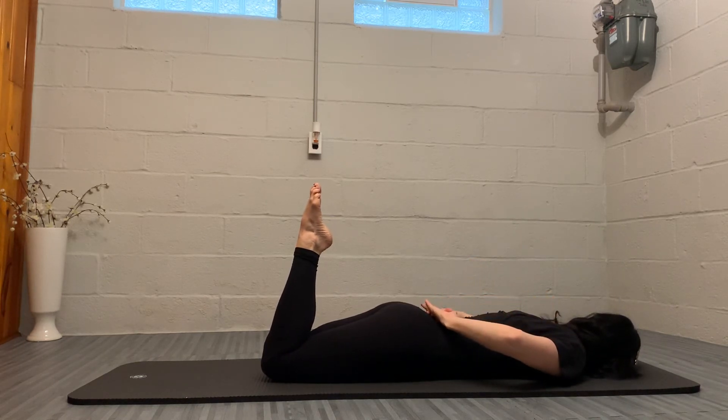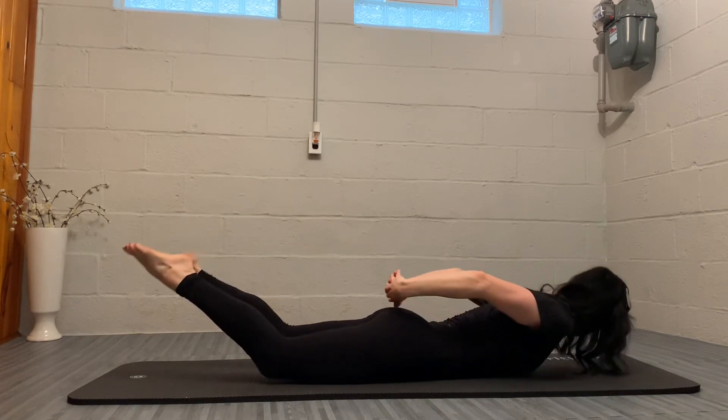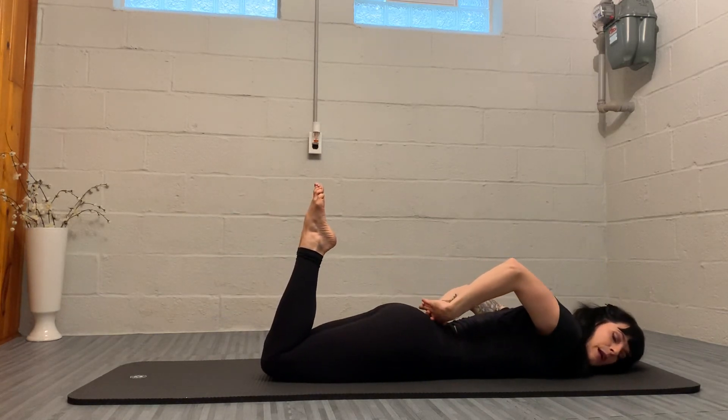Inhale, prepare. Exhale, pulse. Inhale, extending the spine, washing out the shoulders. And exhale, bringing the legs together, lowering back down.